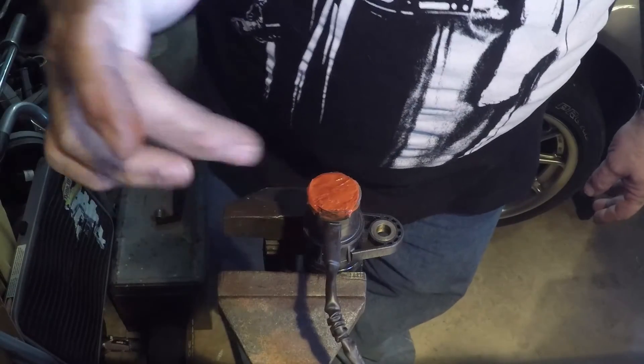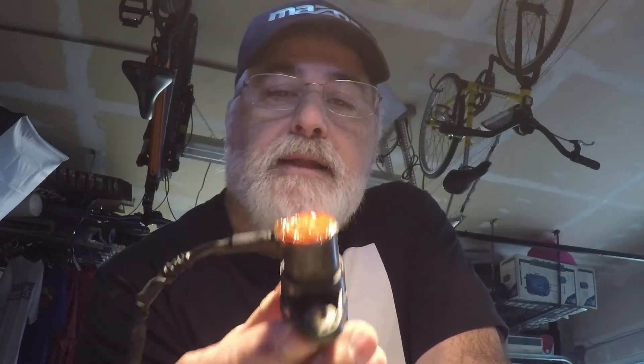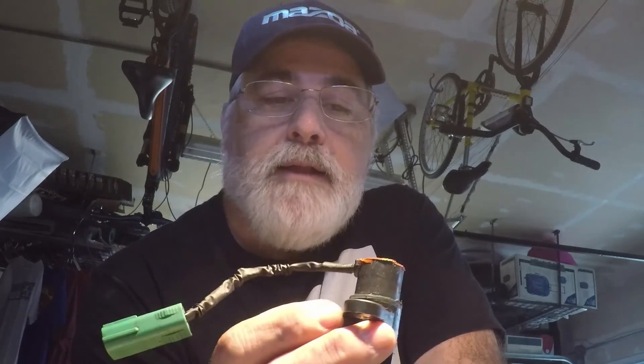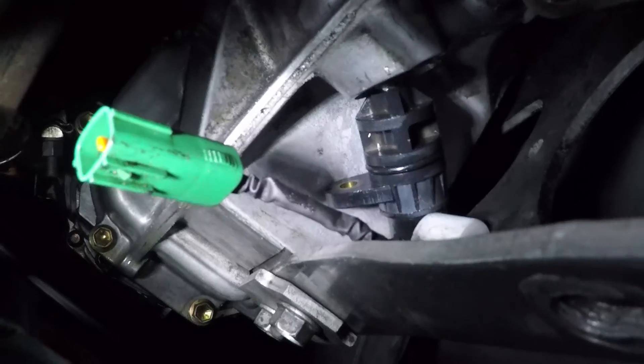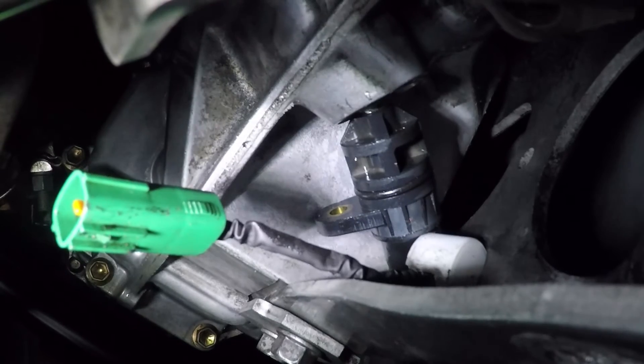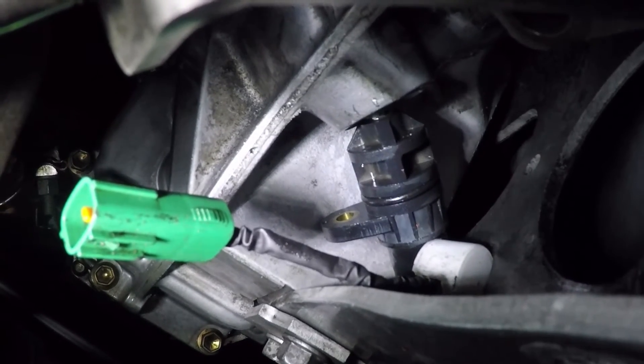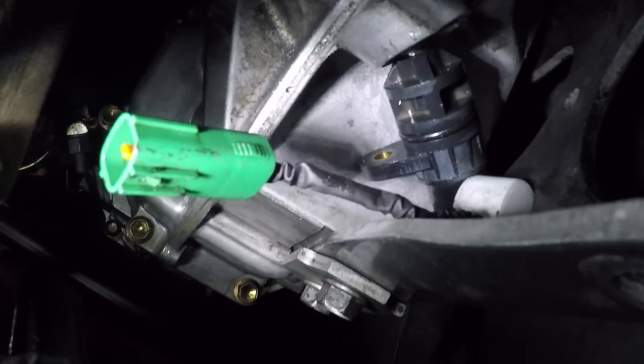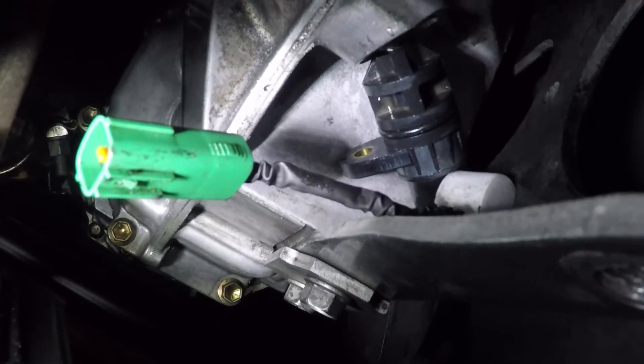I'm going to let this silicone sealant firm up for a few hours until it's kind of tacky, and then I'll put it back on the car and we'll test it. It's a little tricky to get back in there — you've got to angle it down to go in, and you've got the ladder brace in the way. So it's a little tricky, but if you're careful and take your time, you'll get it in.